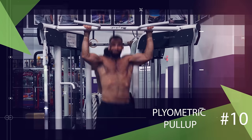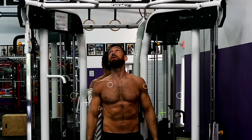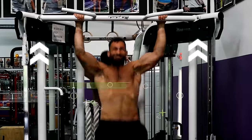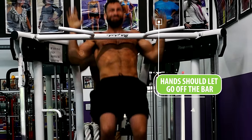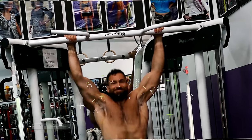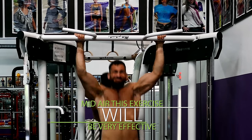Moving on, we have an explosive pull-up exercise that'll help you increase power output: the plyometric pull-up. You'll begin by taking a traditional pull-up grip and hanging straight down under the bar. Then pull yourself up as forcefully as you can. You want to try to almost launch yourself upwards towards the ceiling as you do this, and your hands should let go of the bar as your chin tries to clear the bar with speed. Even though it's great if you can pop yourself up higher above the bar, if you even get a small amount of hang time in midair, this exercise will be very effective and obviously very challenging. If you want to work on explosiveness in relation to your pulling strength, I wouldn't look much further than this variation.